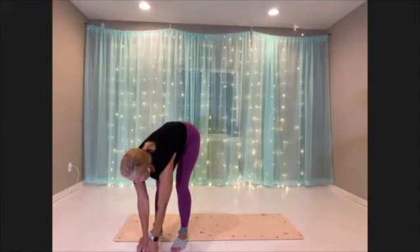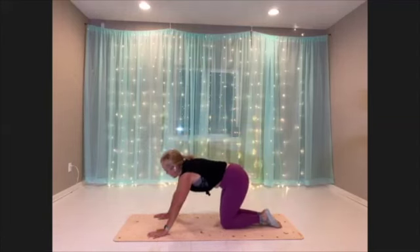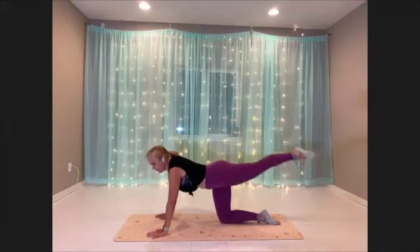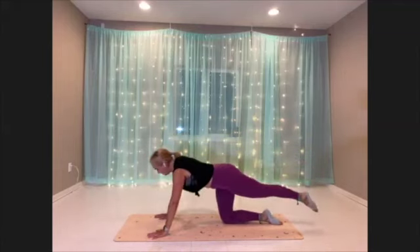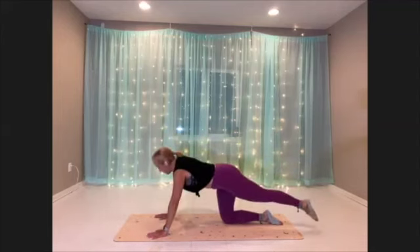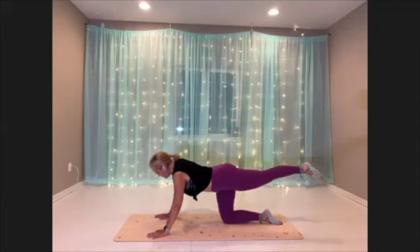All right, heading to the mat — oil rigger push-ups, second side. Hands below the shoulders, extend your leg long. Here we go. Get your technique dialed in. I have to catch my breath. We're pushing the heels of the hands heavy into the mat.